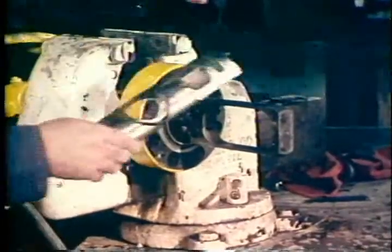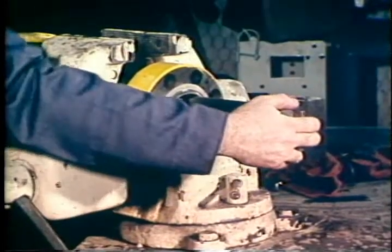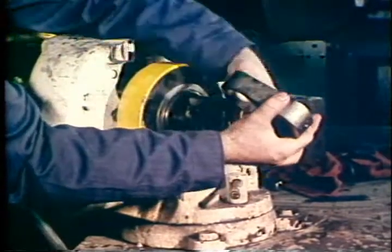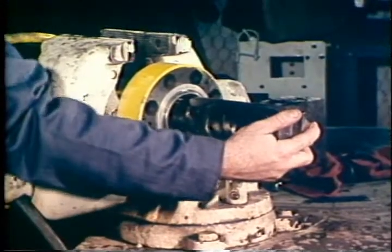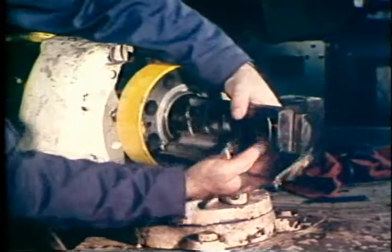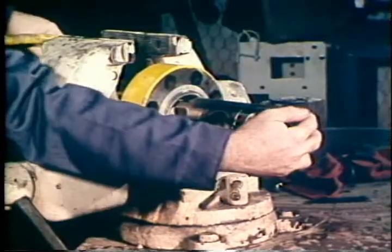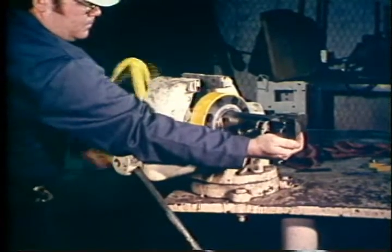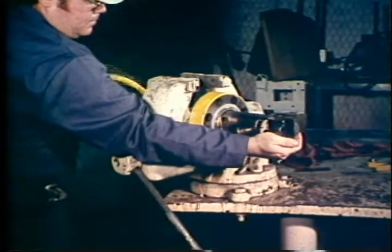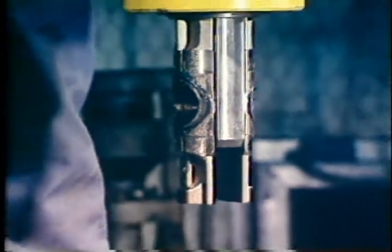Adjust the outer gate so that it extends far enough out of the bonnet recess to allow the seat assemblies to be installed. Place the inner gate into the outer gate and install the seat assemblies on the outer gate so that the alignment pins on the seat assemblies engage the alignment holes in the bonnet recess. While supporting the gate and seat assemblies in the bonnet recess, rotate the hand wheel clockwise to close the valve. Ensure that the alignment pins remain engaged in the alignment holes. All valve components are now retained in the bonnet recess.